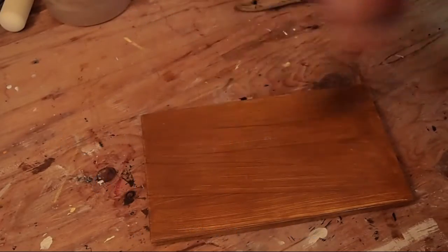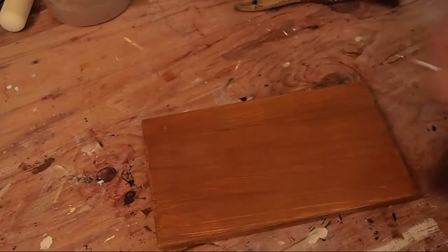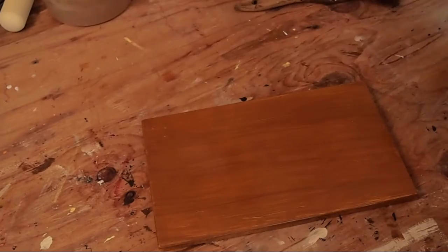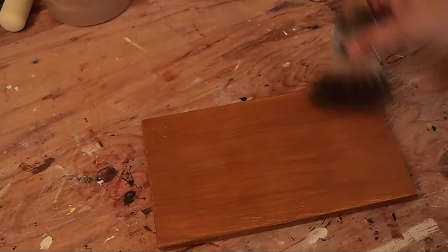The first step is to stretch our glaze on nice and evenly from one end to the other in the direction of the grain. In this case, the length of the box top will be the direction of the grain.